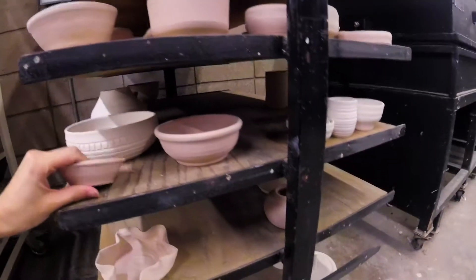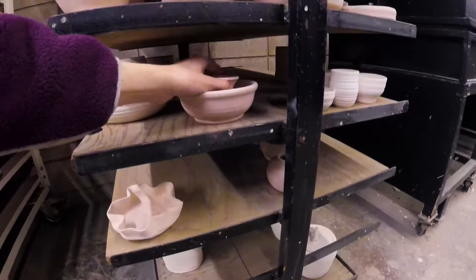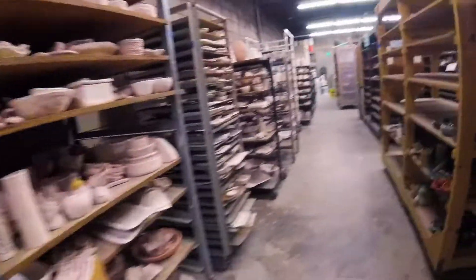That one's mine, and I bet so is this one. This is the shelf where the low-fire greenware goes. If you put an underglaze on something, you have to put it on the shelf for them to fire it, and it doesn't get fired as often. They're either loading it or firing it right now — so that's really exciting.